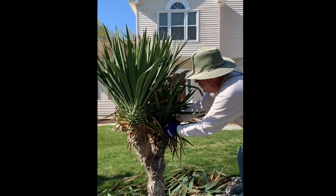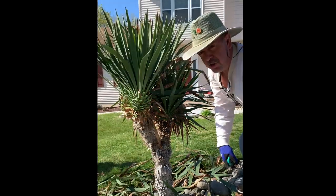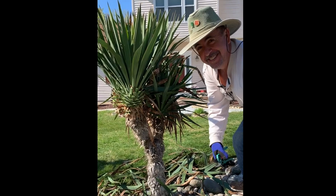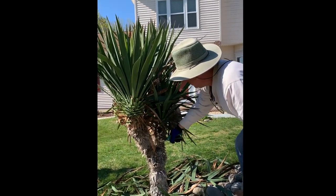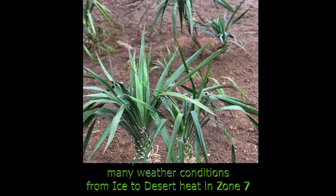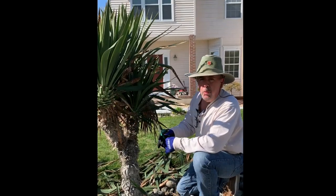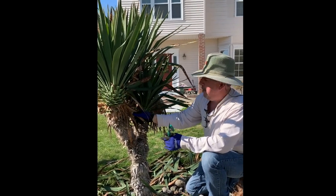Watch your eyes when trimming — it's really going to look sharp when done. The cool thing about these trees is they can live in desert heat or icy snow. Too much water will rot them out. If you have a cold winter, in the springtime the leaves are going to look like this — no big deal.